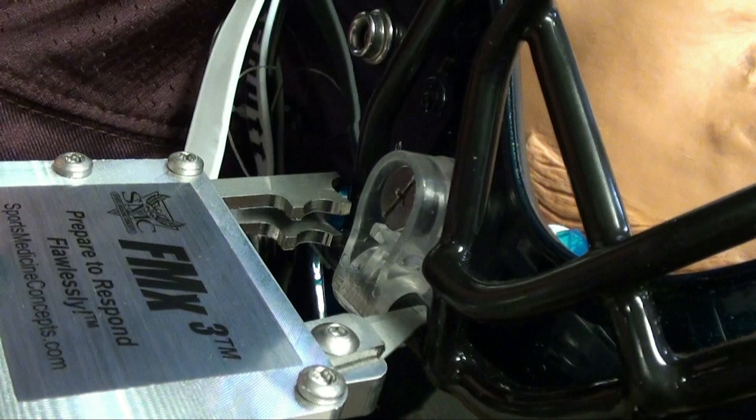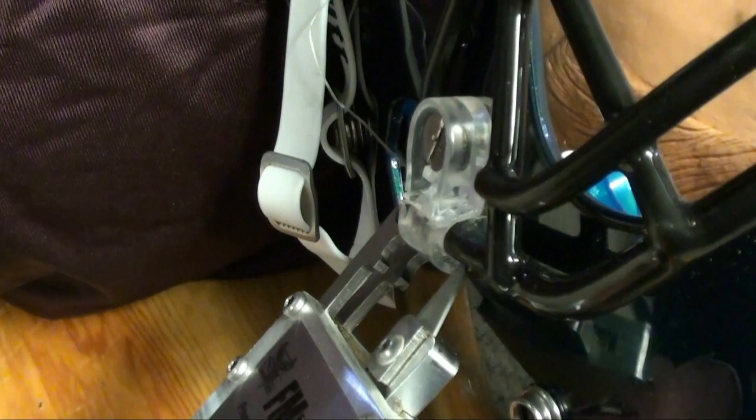In the event that attempts to remove the fasteners using the quarter turn release hardware are unsuccessful, the FM extractor provides multiple options for cutting the lateral fasteners. Although one technique may become a user's preferred technique, all FM extractor users should become familiar with and proficient in all techniques, because factors such as fastener orientation, athlete position, face mask bar style, and environmental conditions may present challenges to use of a particular technique. Becoming proficient in all techniques will provide users with important face mask removal options.